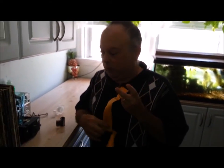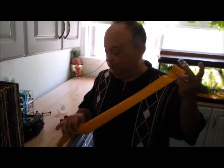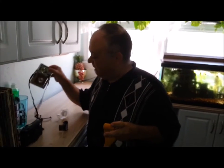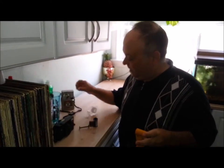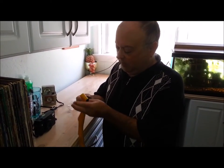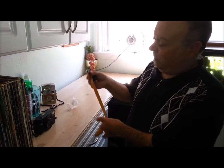Hello everybody. I'm re-rolling 127 film on old paper backing that I have. I'm going to use it in this camera here. I'm using 35mm color film and I'm going to leave it in the canister and tape it.